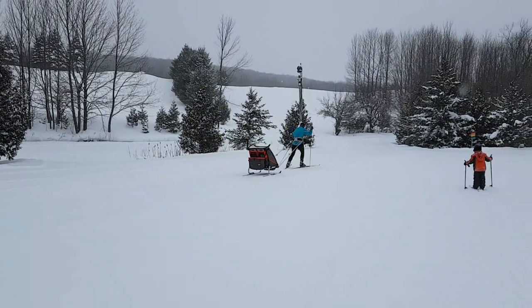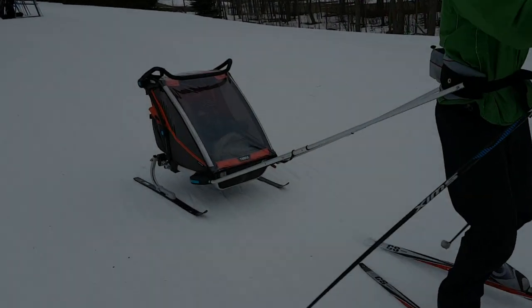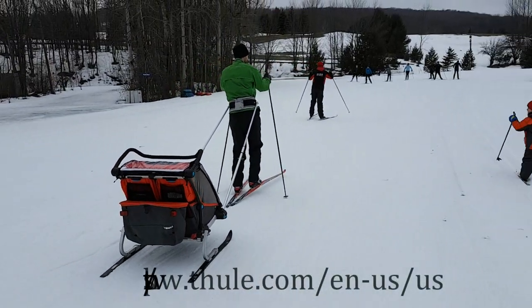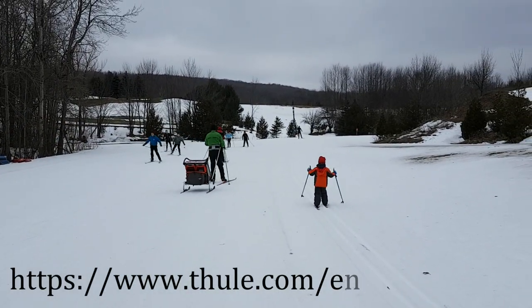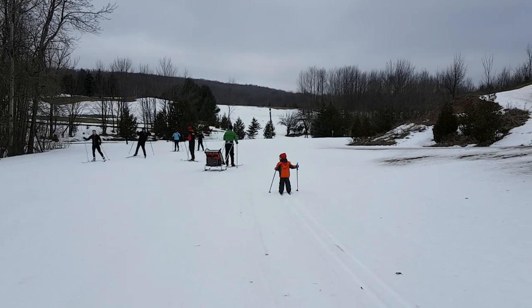I have no complaints about this attachment and both my husband and I use it to include our toddler in our family ski days. For more information or to order, head to Tule.com. I'm Caitlin for Get Out There magazine. Thanks so much for watching and hope to see you out skiing on the trails.